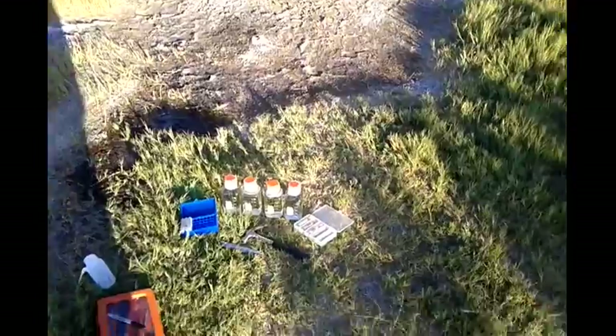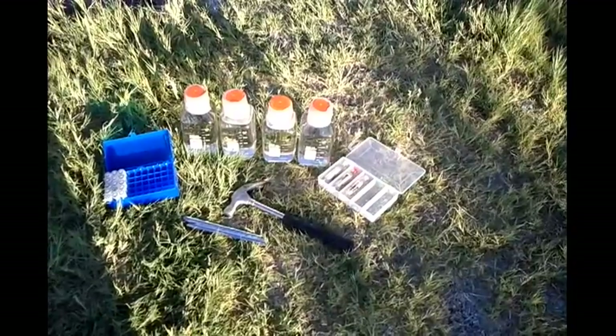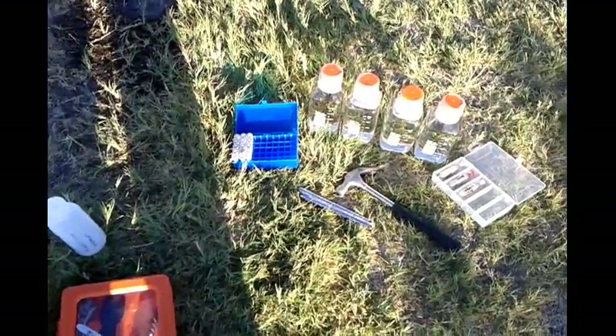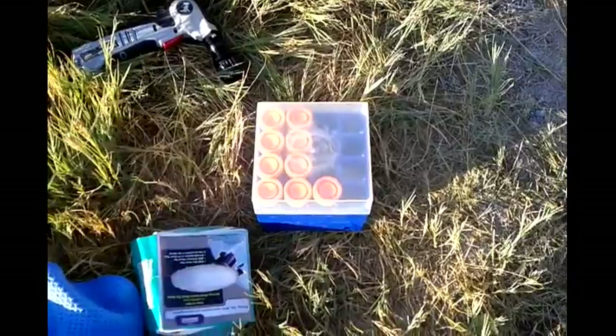Basically done sampling. I have four raw samples of water, three Sterivex filters, fifteen sediment samples, and a number of raw sediment samples.